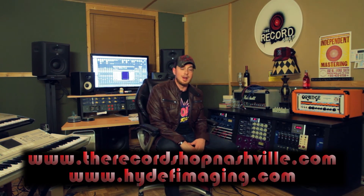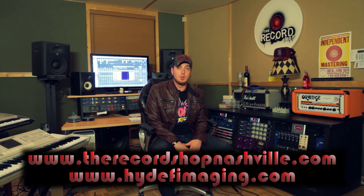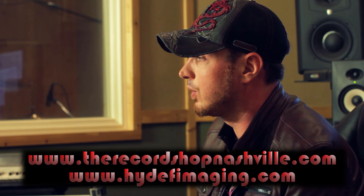That concludes this segment of For The Record where we taught you how to beef up the sound of your kick drum through the use of an oscillator and a gate. Try it out on your tracks, experiment with different settings, and I'm sure you'll find some pretty cool results. Be sure to check us out at TheRecordShopNashville.com and HighDefImaging.com — we're on Facebook, Twitter, and all your social networks. Give us some feedback, let us know how this process worked for you, and if you have any questions, give us a shout. We'd be happy to help. Check back soon for another installment of For The Record.